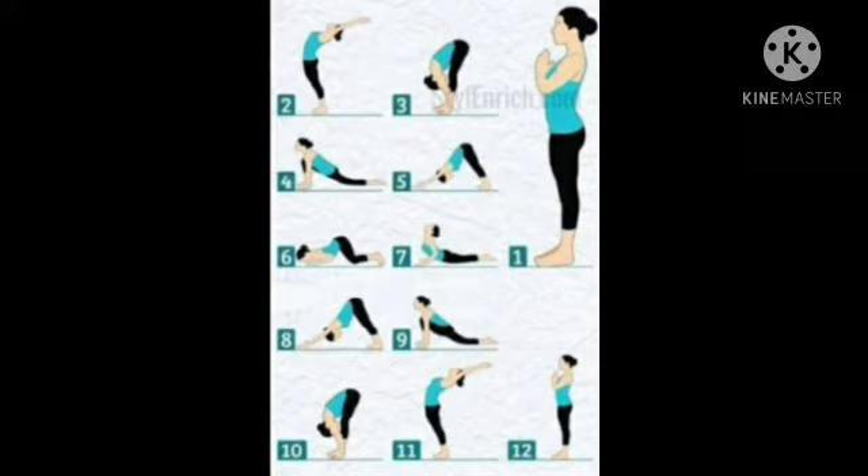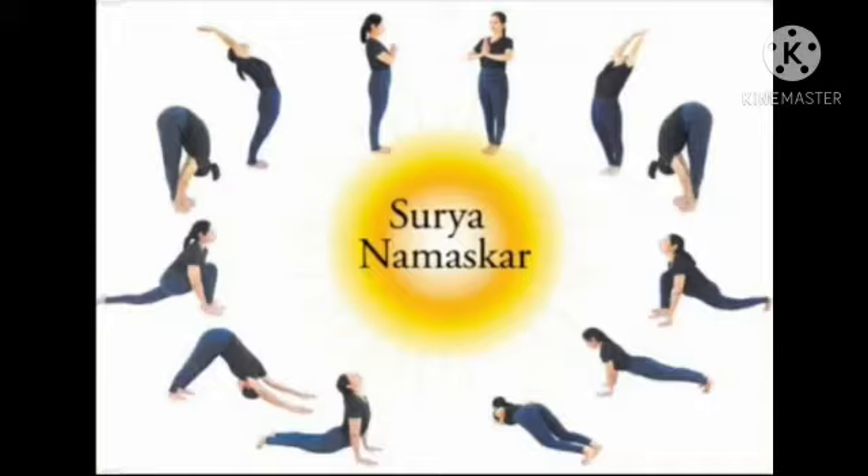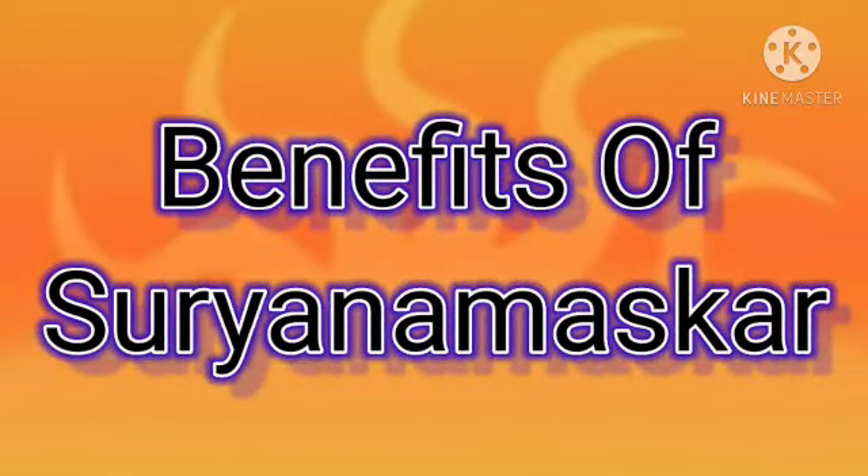The breath is a very integral part of the Surya Namaskar — you cannot separate the movement and breath. As you breathe, so shall you move. In the last video I told you the benefits of Surya Namaskar. Today I will repeat them: Surya Namaskar improves circulation of blood.